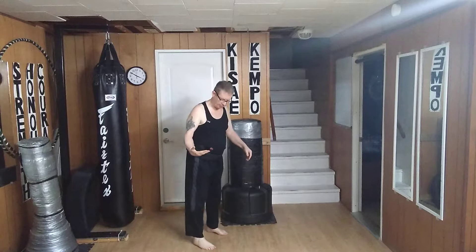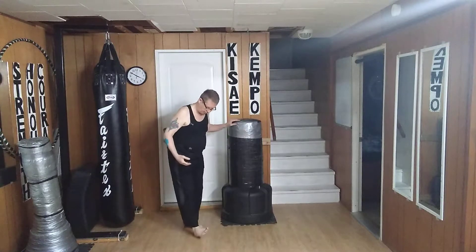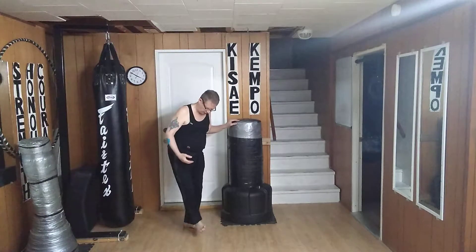Hello and welcome to my YouTube channel. Today I'm doing a side kick. The side kick I'm doing today is a side snap kick, and I'm using the bottom outside edge of the heel.